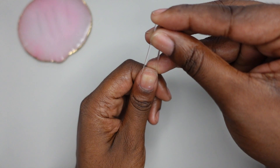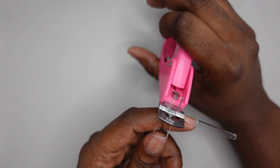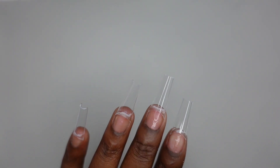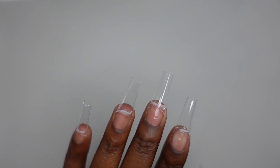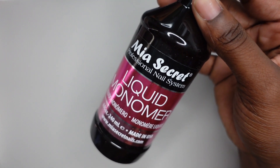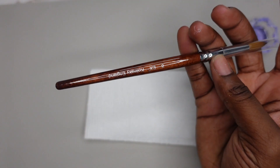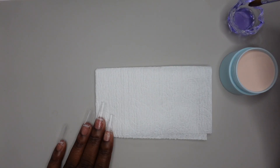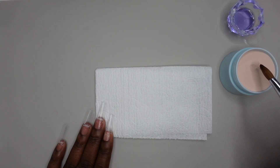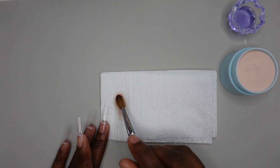I was going for a long coffin style, so once I glued the tips on I just cut down some of the length and did the rest of the other nails off camera. Now we're getting into swatching. I'm using this Mia Secret liquid monomer - this was my first time using it today and I definitely like this liquid monomer better than the one I tried in my last acrylic video.